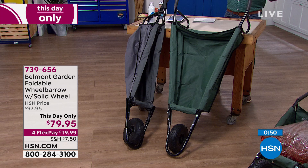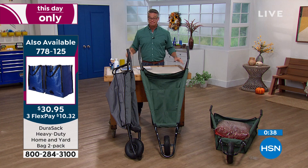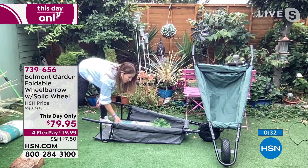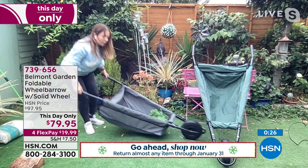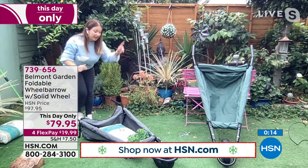It does everything a wheelbarrow does and then some. I don't know of another wheelbarrow you can lay down and rake into. This tire is a bonus — no flat tire ever. It's easy on your back because you're ground loading, sliding in the heavy things, with that hook and loop enclosure. It's easy to maneuver around the yard without tipping, and at the end of the day you can store it in about 5% of the space a regular wheelbarrow would take.